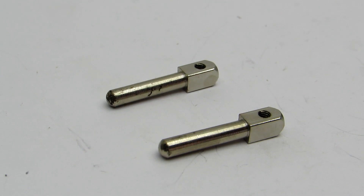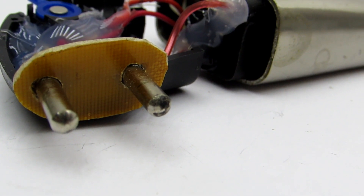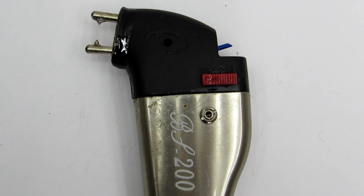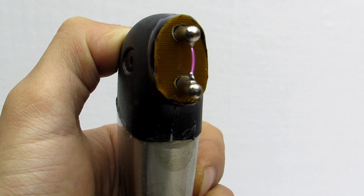As high-voltage contacts I used pins from an AC plug, which I slightly shortened. I fixed them on a base of non-foiled fiberglass and filled with epoxy resin. To get the arc always at the same place, I made small sharp bumps between them — the air resistance is less there than between the main pins, so the arc will form exactly at that spot.